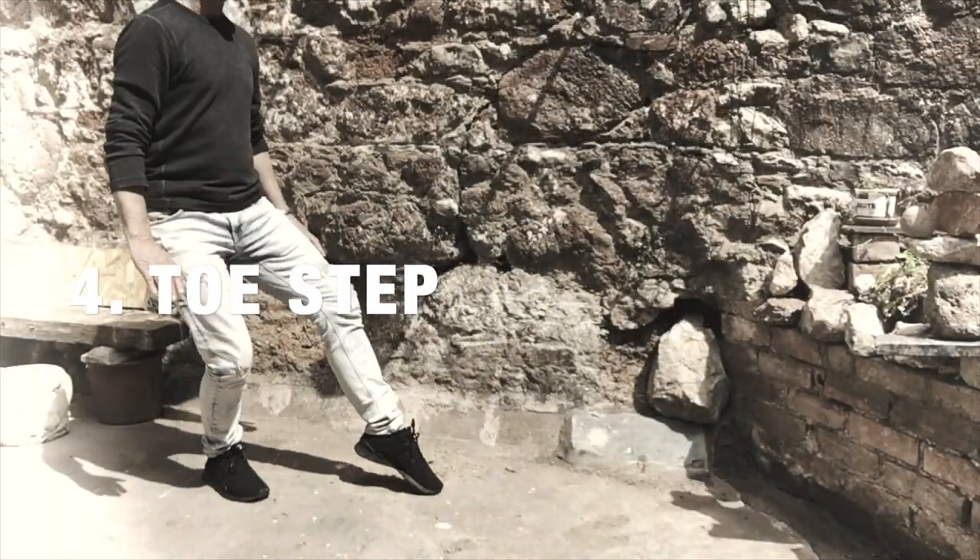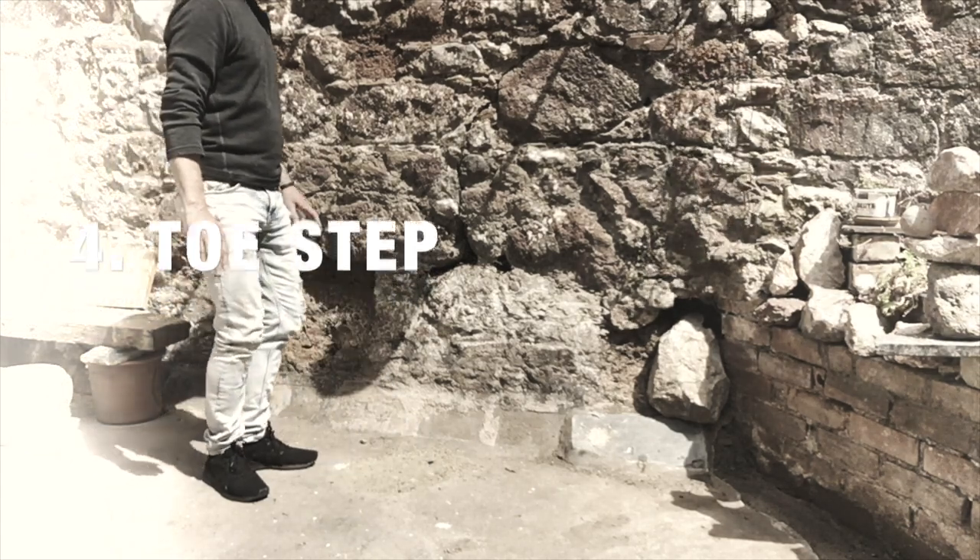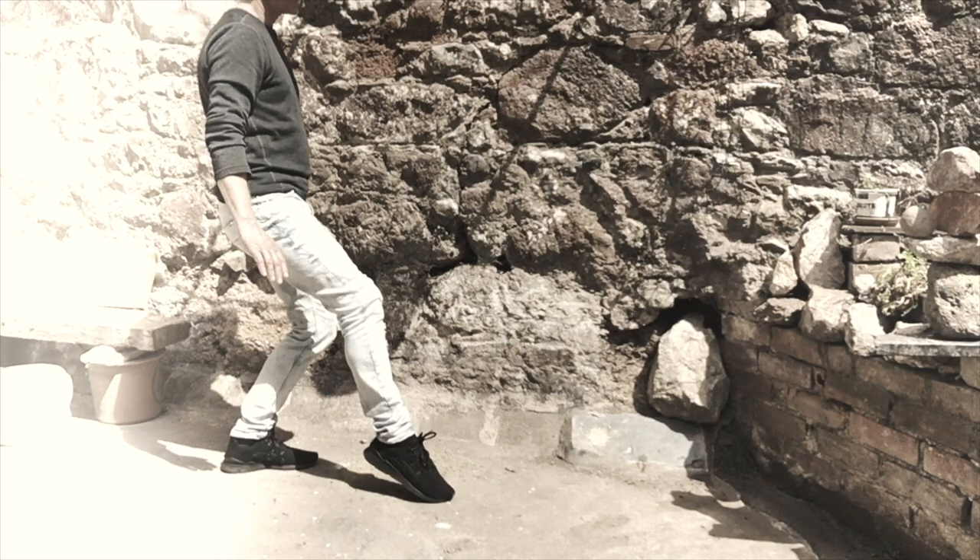This is pretty much the same as the heel step but instead of the heel touching the floor, it is the toes of the foot. Once again, most of the weight stays in the back leg.